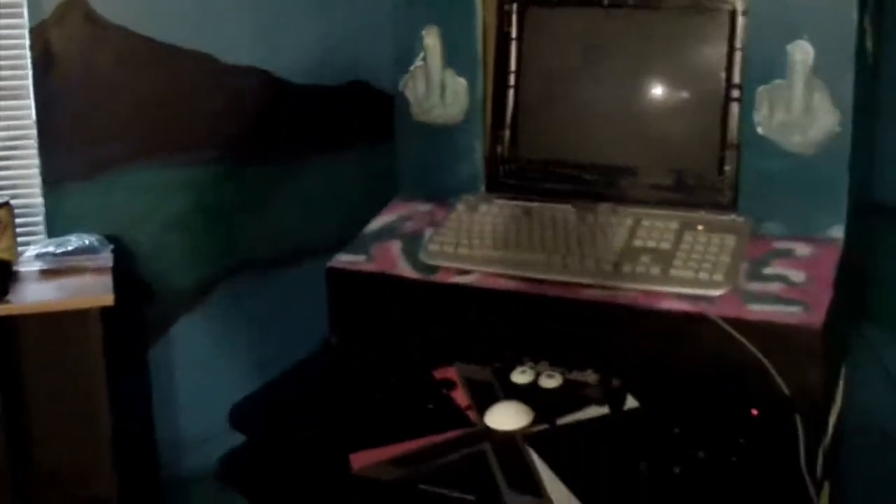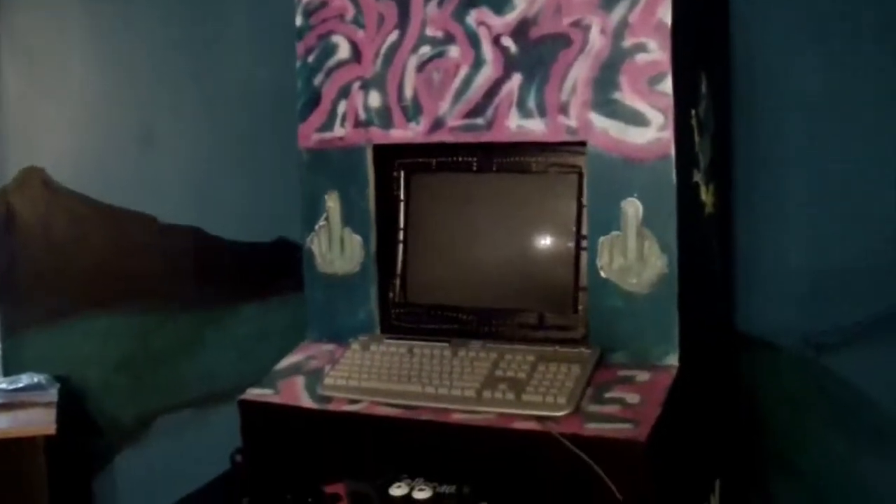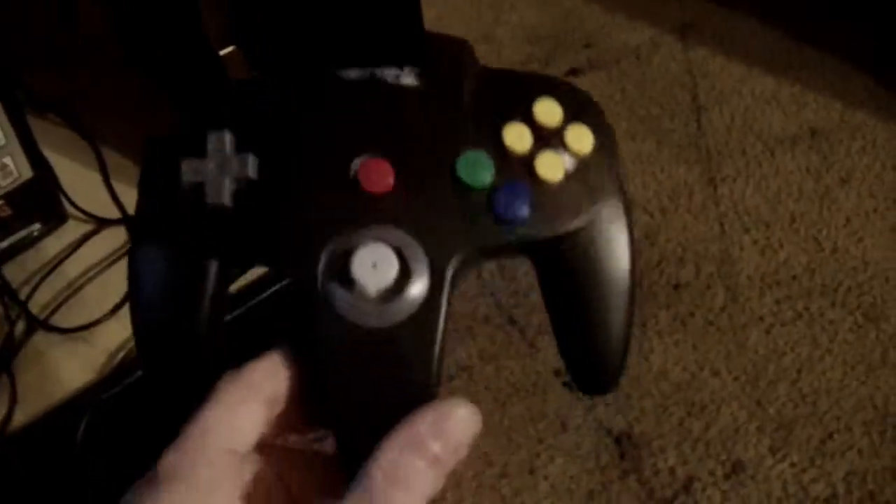The XArcade Tankstick works for all emulation besides Nintendo 64 and PlayStation 1. For Nintendo 64 emulation I bought a Retro Link USB N64 controller and it works really well — I was surprised it linked right up with Linux. For PlayStation 1 emulation I bought a USB Logitech gamepad and it also linked up really well with Linux.